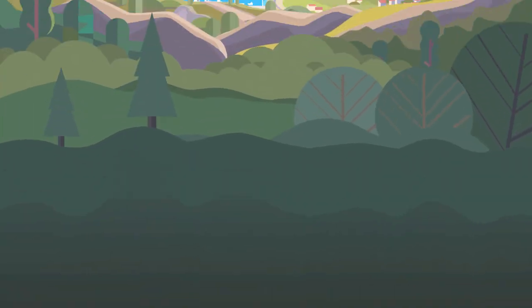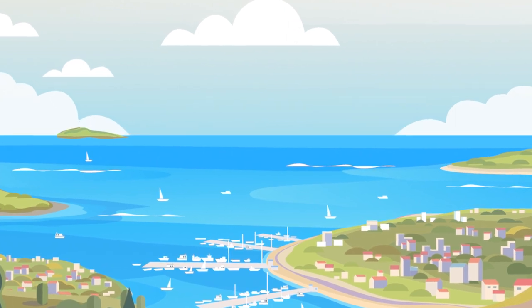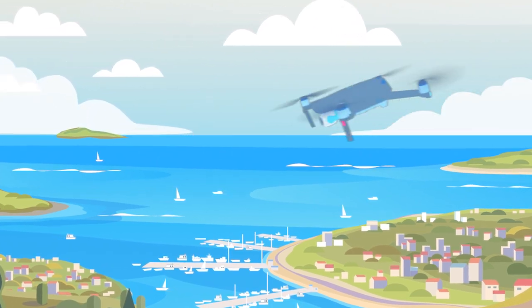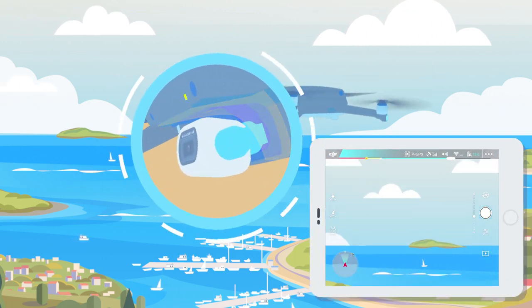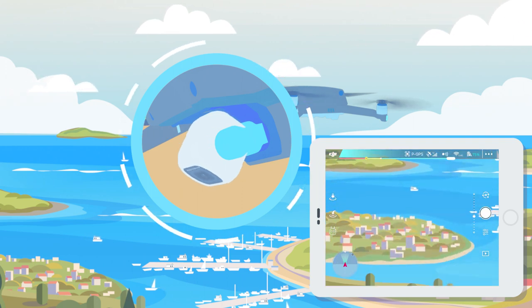Why does the Mavic 2's gimbal tilt down sometimes during flight? The gimbal pitch is related to the drone's current altitude angle. When the drone nose is tilted down in sharp angles, the gimbal will automatically trigger the protection mechanism and tilt down to avoid hitting the upper limit.